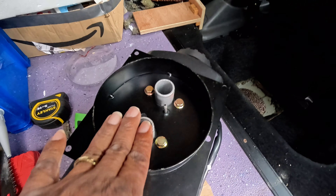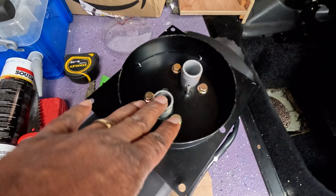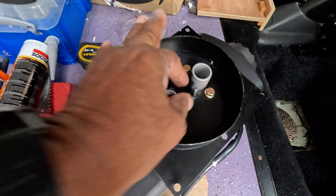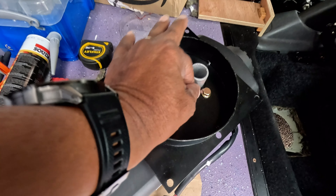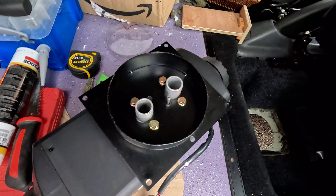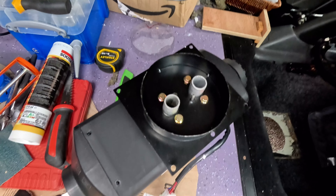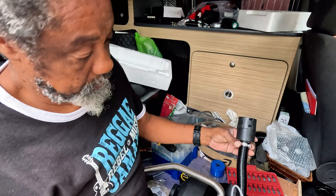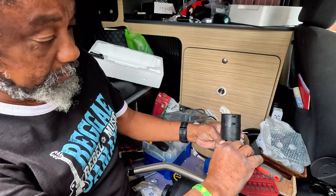Now I'm going to put on the exhaust and also the air intake and the fuel line. I'm not going to complete it all today — I'll put on a small amount and maybe tomorrow I'll finish off the rest. Let's put on the intake filter.